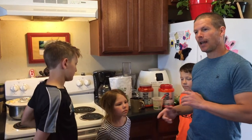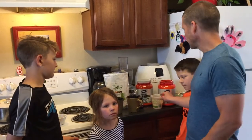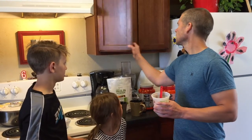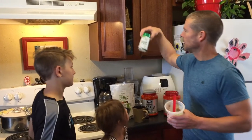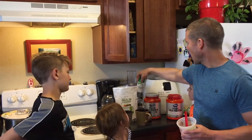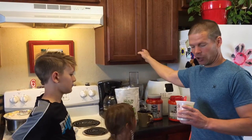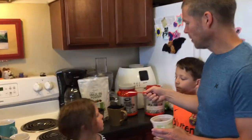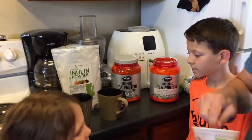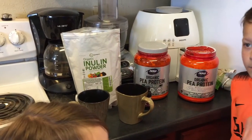If you don't want to use sugar, you could go ahead and use some stevia, like this organic stevia here. I'm not going to use that today — I like the sugar, I'm not afraid of it, and I think it tastes good. I'm going to use a whole tablespoon of sugar in each of these cups.